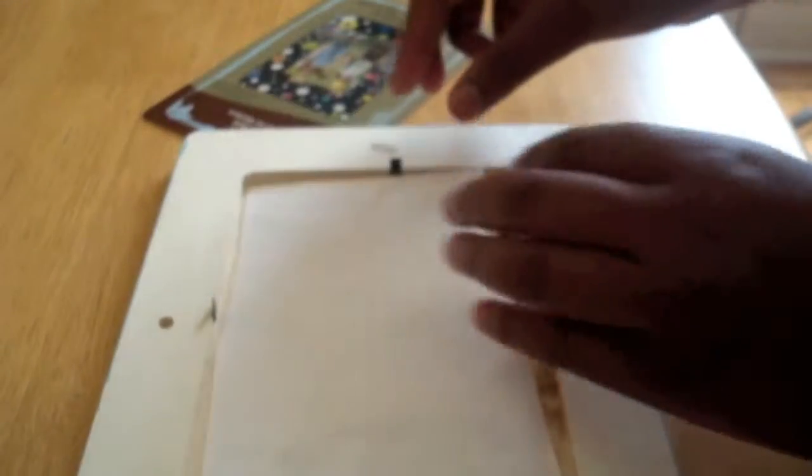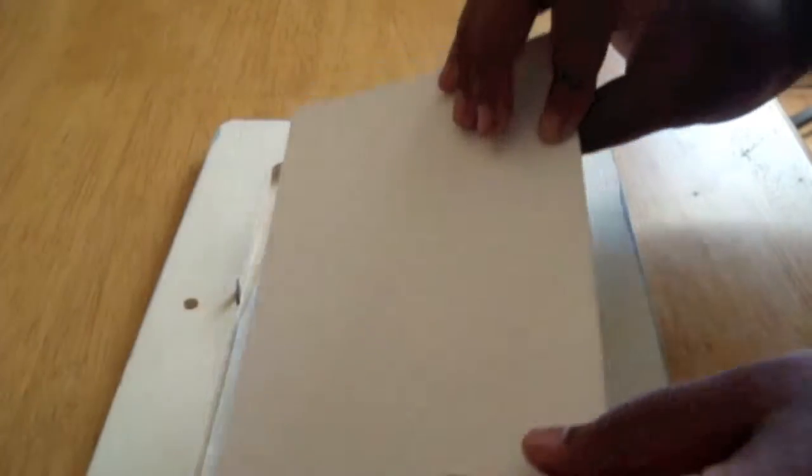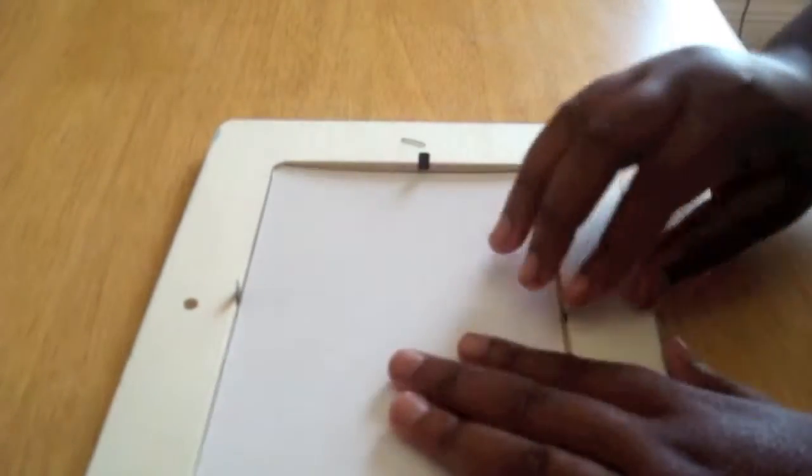Next, you're going to put your picture into the frame. Now that you're done painting it, let it dry.